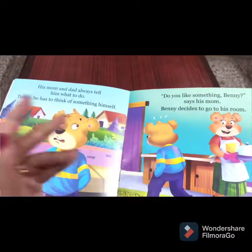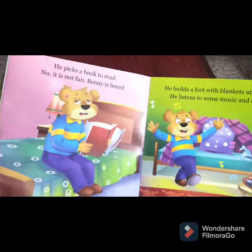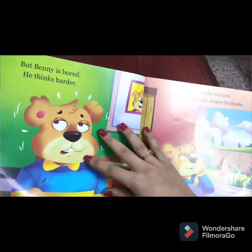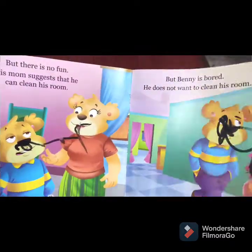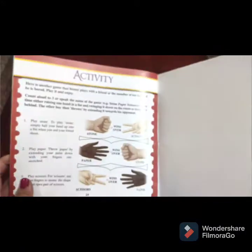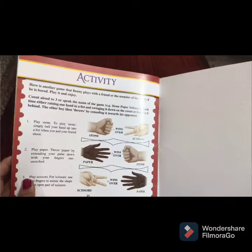I'll just quickly show you a few pages. The things I like about this book are that the paper quality is great, the pictures are nice and bright — full-size pictures — and each page has about two to three lines. The words are very simple. Also, at the end of each book there is an activity. It may or may not be related to the story, but if your children are slightly older than three years of age, they will enjoy doing this activity.